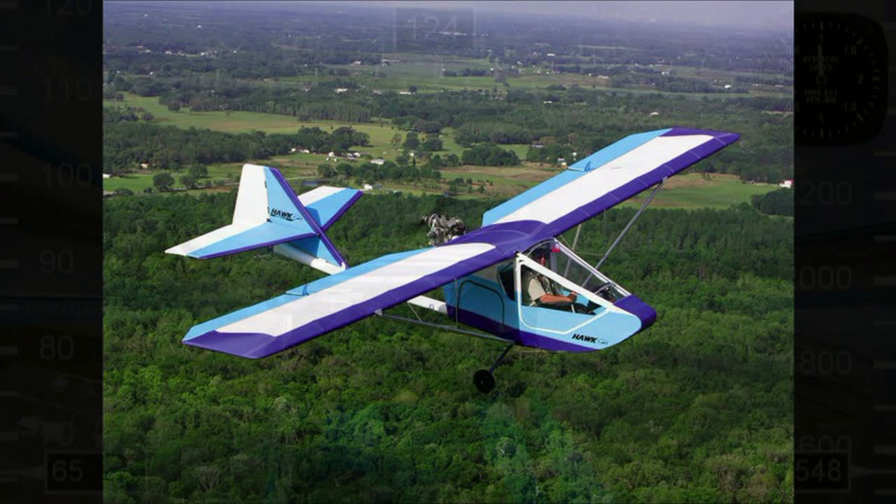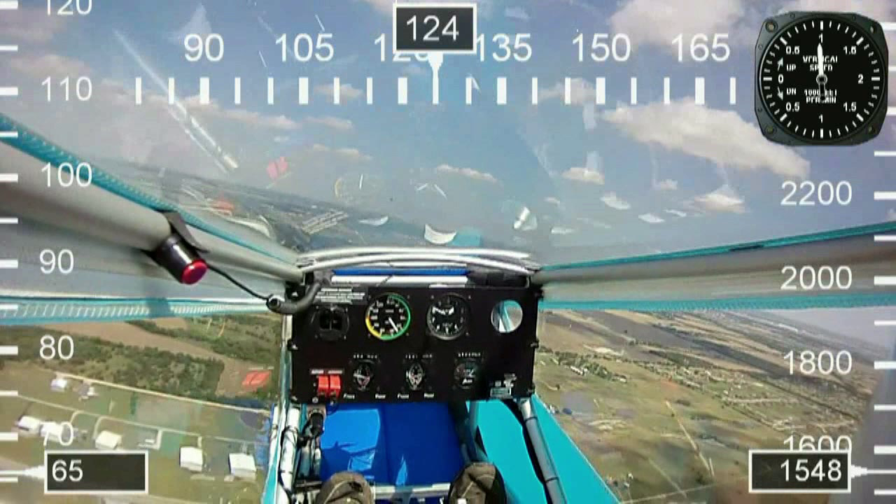Here's another cool feature I've added to the video. I'm using a Contour video camera with a built-in GPS data logger. I combined the video with a software product called Dashware.net. GoPro actually bought them out so now it's free — originally when I bought it it was 50 bucks.